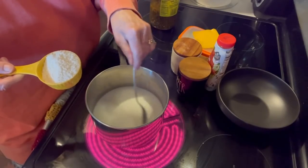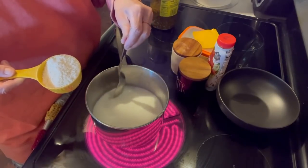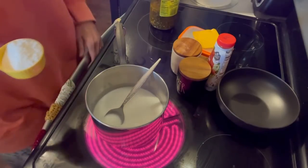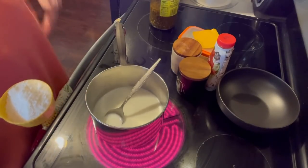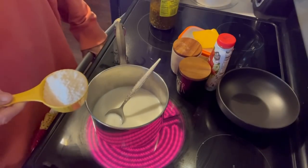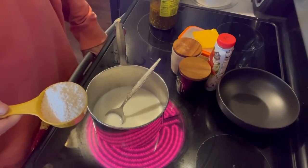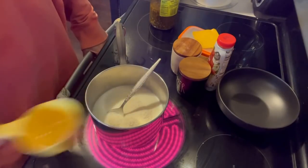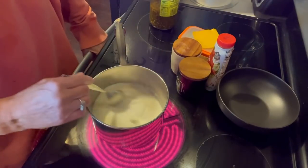I hope everybody is doing great today, enjoying their day. Mine's been a good day, thank goodness. I'm sorry it's taking so long for the milk and water to heat up, but I see it's steaming now. So I'm going to go ahead and add the grits and get those stirred in.